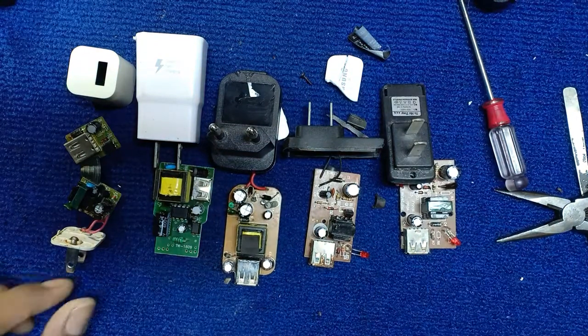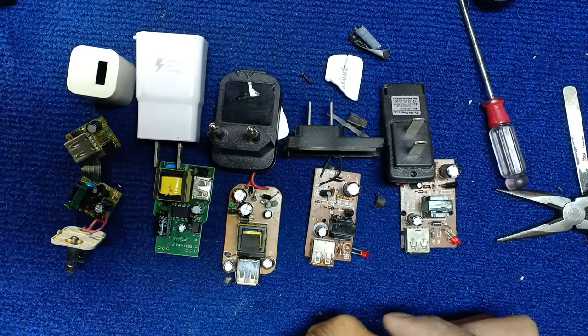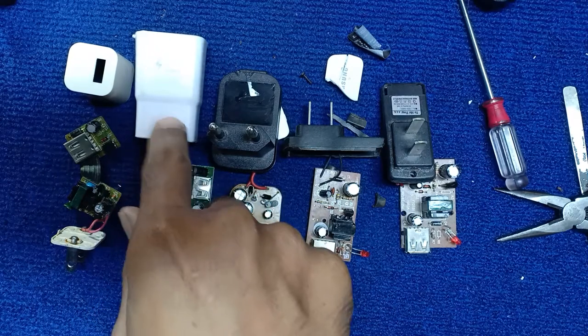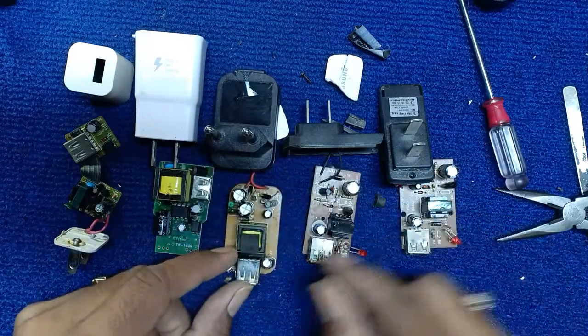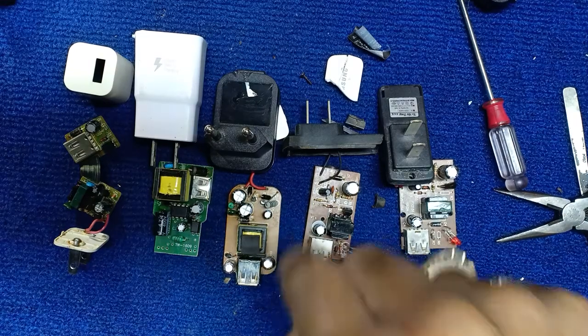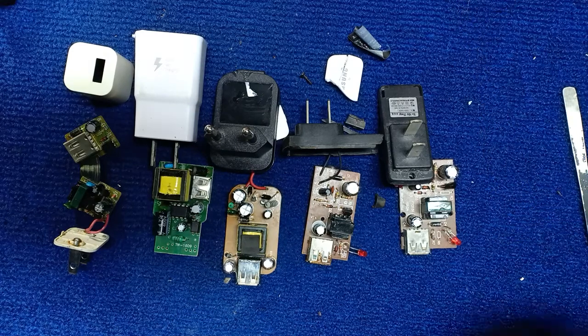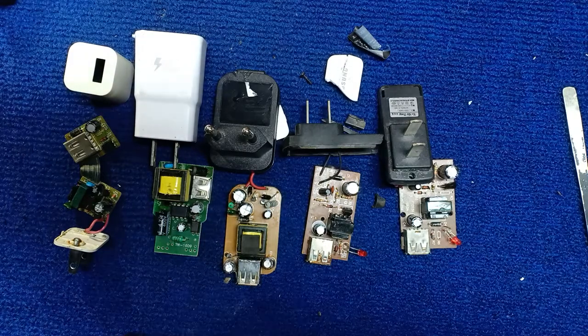That's all — what's inside five phone charger adapters. This is an iPhone charger adapter, Samsung — I don't know the others. But they still work. Thank you for watching my video, don't forget to subscribe and like my channel. Goodbye.